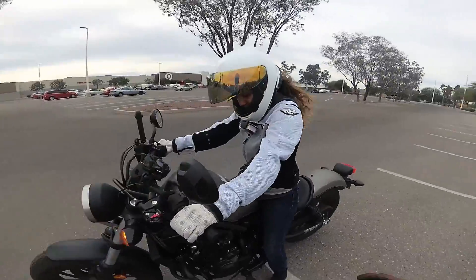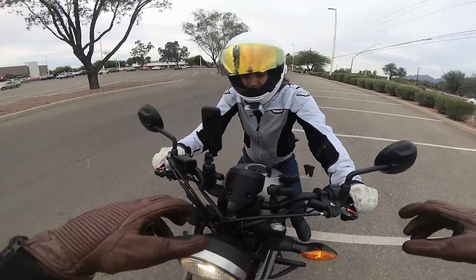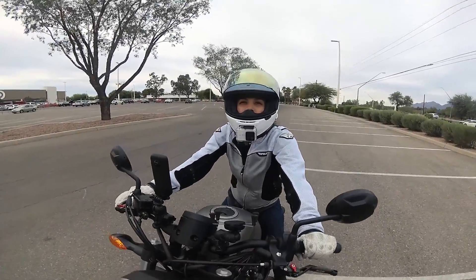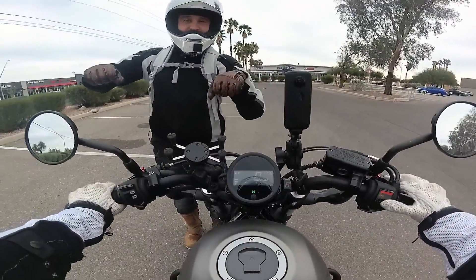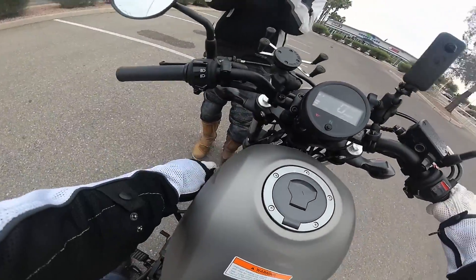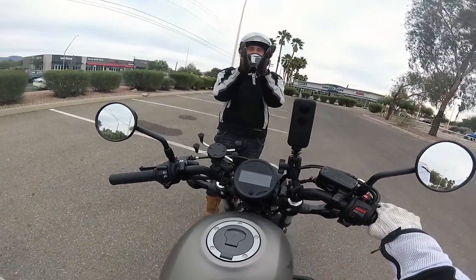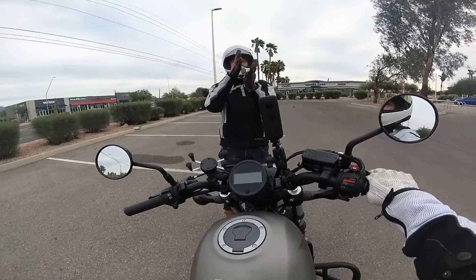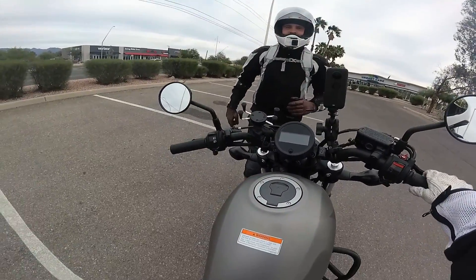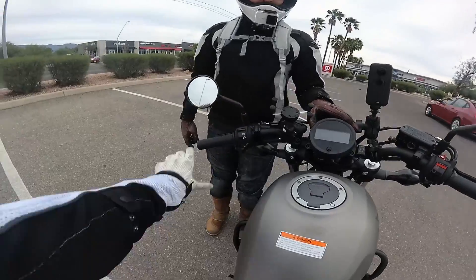That was good. You see how you held it? If you didn't push on here and tried to hold it, you'd be turning. The reason you went straight is because you counterbalanced with the bike — you created the center of gravity. Here's the bike and here's you; the center of gravity is still centered. If you put yourself here and the bike here without counterbalancing, you'd be turning. That last one felt better.